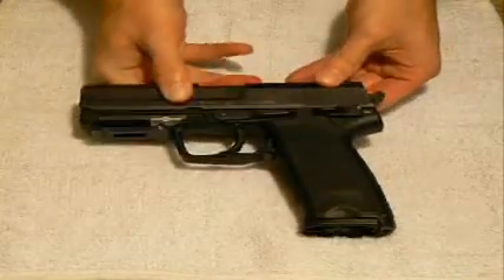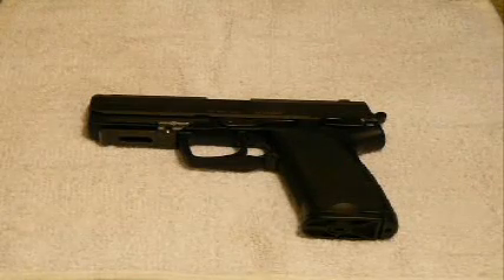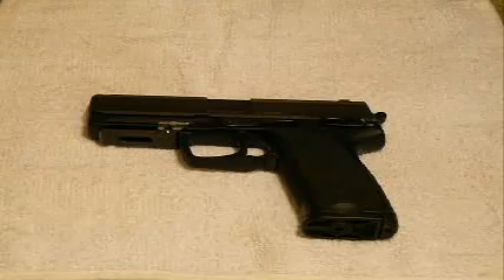So that right there is your H&K USP full-size in .45 automatic, and this is simply just a demonstration of the field stripping of that pistol. Thanks for watching.